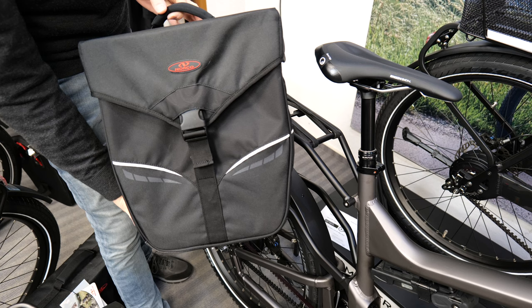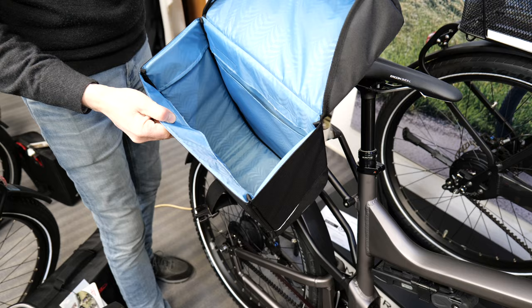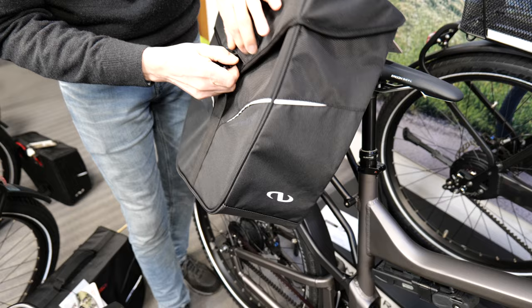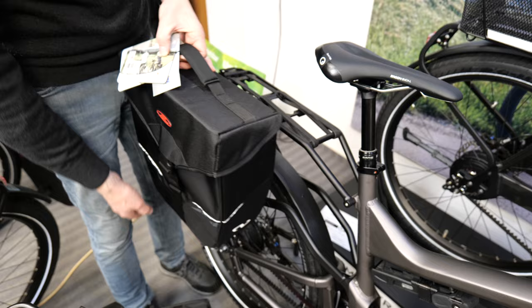Hier sieht man eine andere Variante mit denselben Haken, aber einer etwas größeren Tasche mit mehr Volumen und einem aufklappbaren Deckel statt Reißverschluss – alles wieder gepolstert. Diese Tasche gibt es auch in der gleichen kleineren Größe, nur eben mit Deckel. Die kleinere kostet 60,95 € und die große 64,95 €.